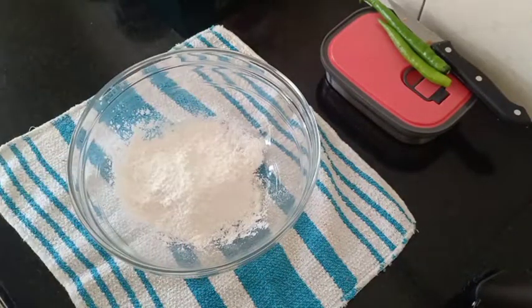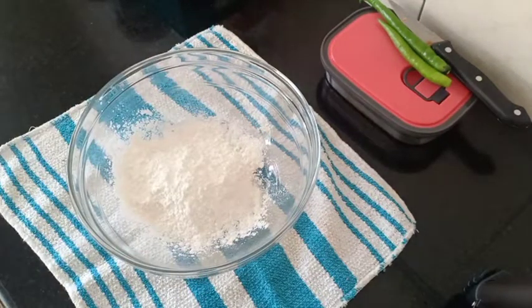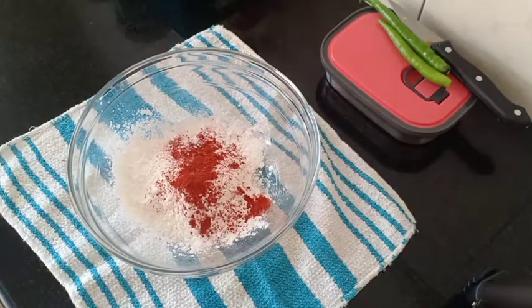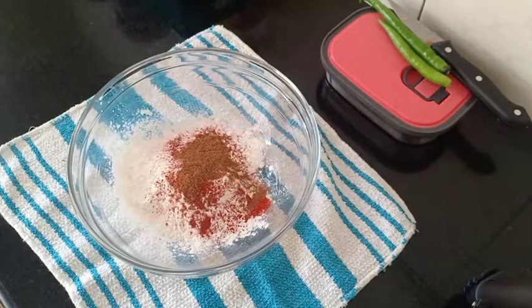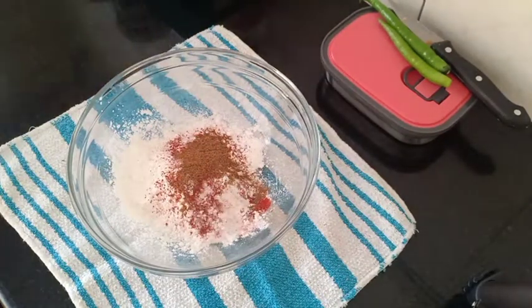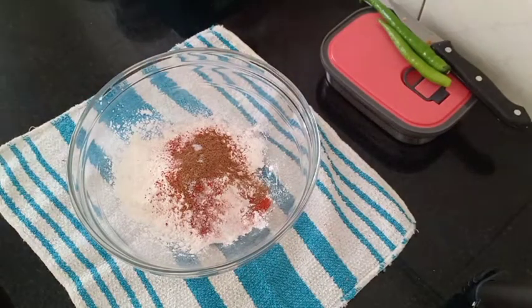I will put 2 spoons in the oven, 1 spoon in the oven, and add corn flour. Add a cup of sugar. Put the salt in the pot and add a cup of butter.